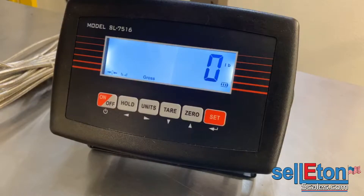Hi, I'm going to calibrate our SL7516 indicator today. This indicator is used for tension links, weigh bars, or it could be used for a floor scale as well. The procedure is the same for all.